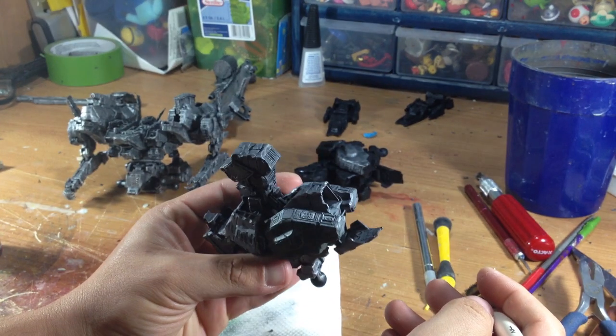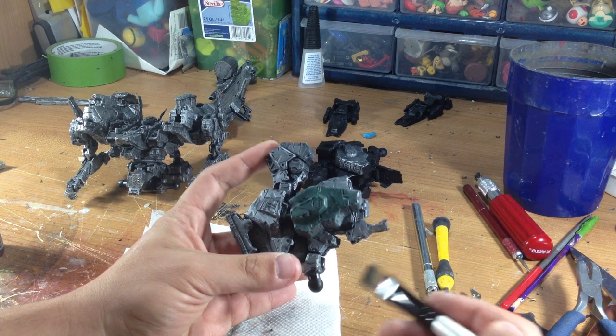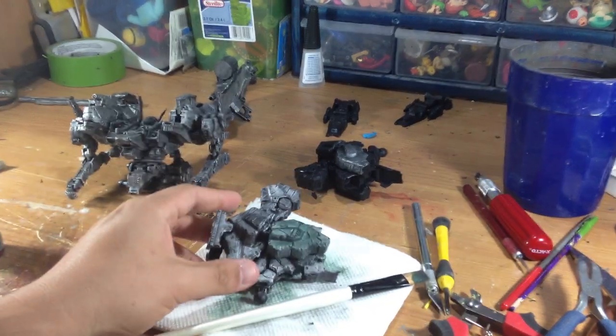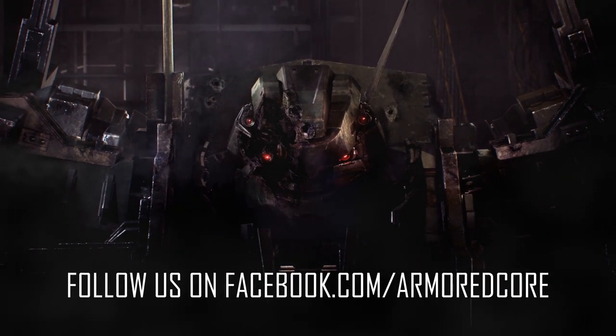As you can see, it's certainly starting to look painted. My next video is going to be how I do the detail painting and my final steps to basically get the figure done. I'll see you next time.